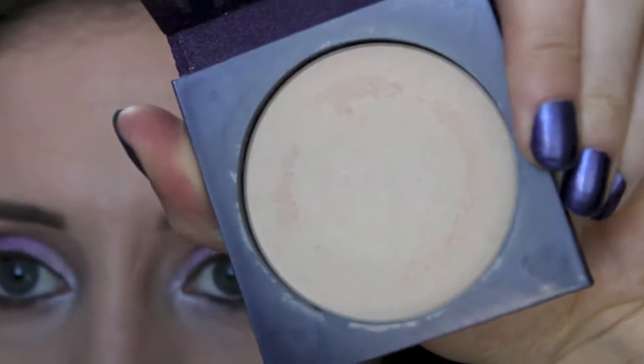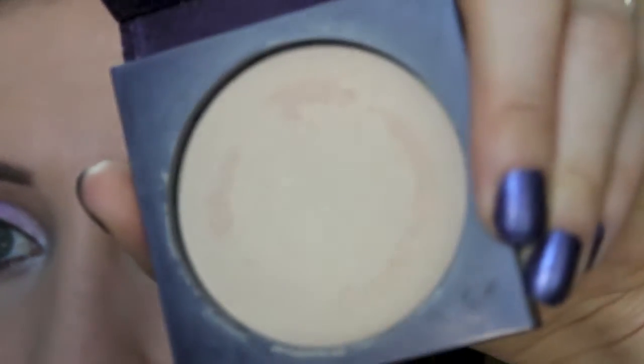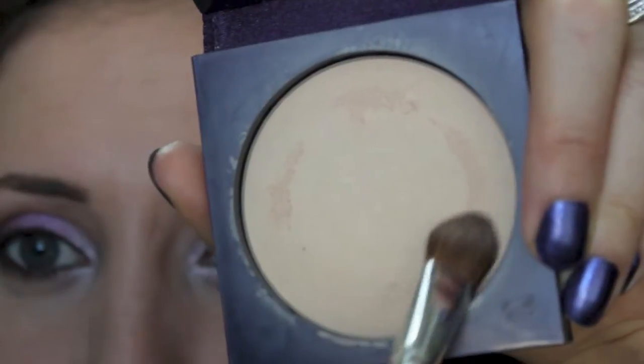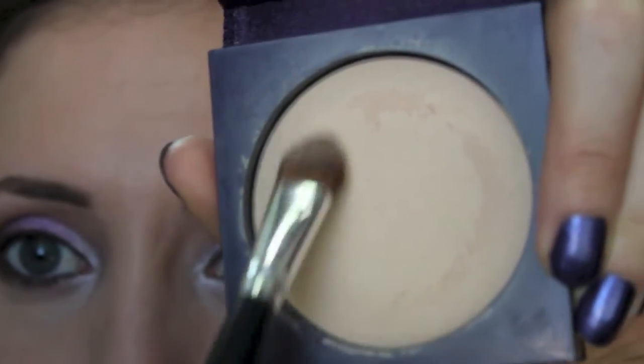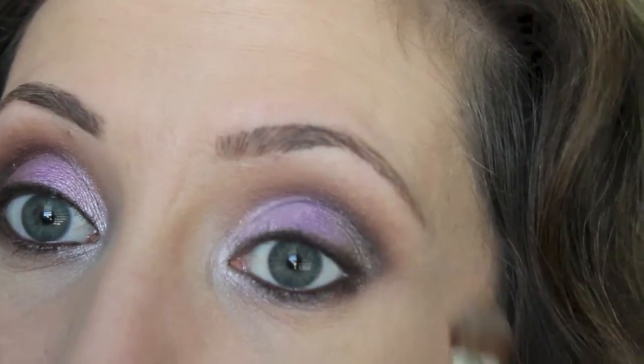For my brow bone shade, I'm just going to use my Tarte Amazonian Clay Pressed Mineral Powder in Fair. I already have this all over my face. I'm just going to take this with a flat shader brush as my brow bone highlight.